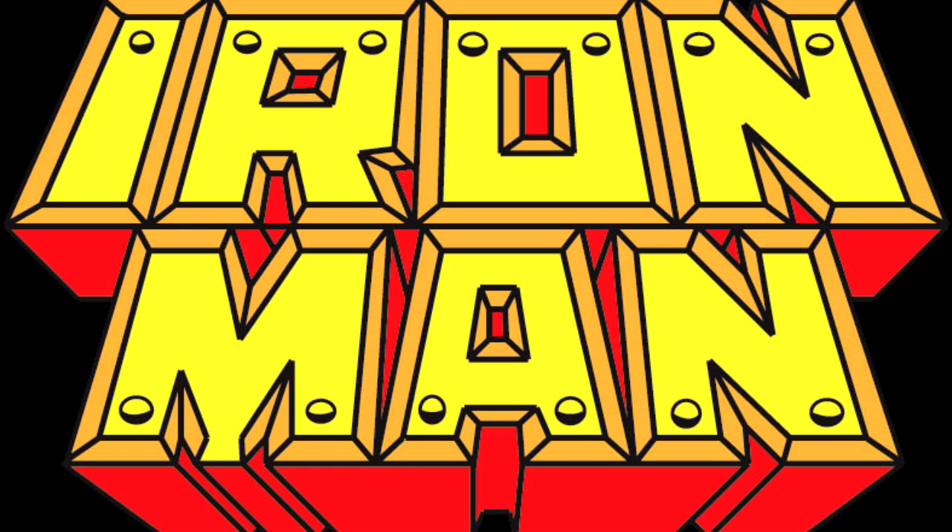Hey there YouTube viewers, welcome back! This time with another review of a custom action figure that I made.